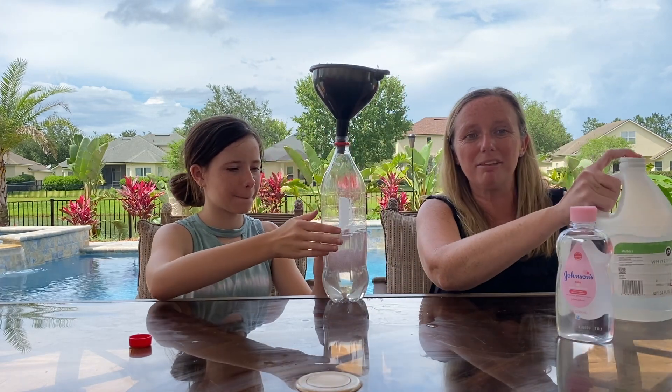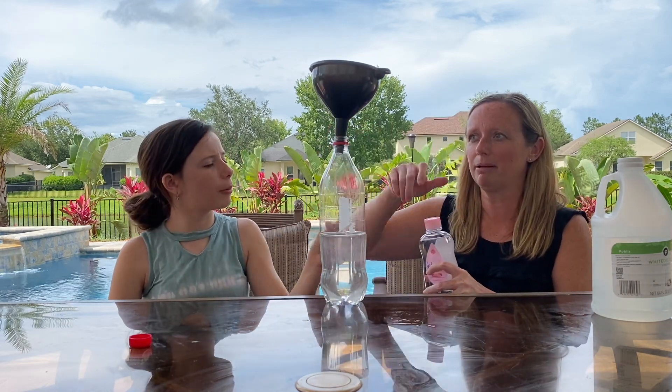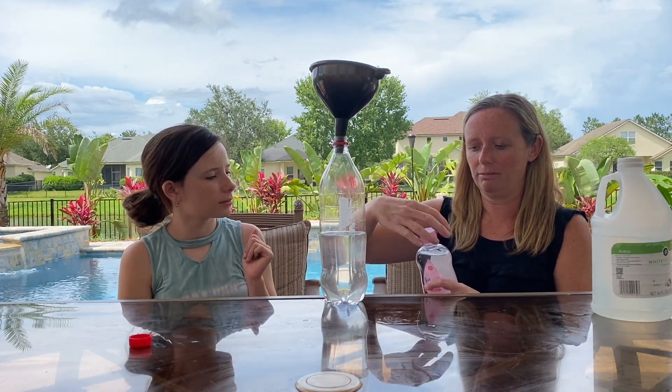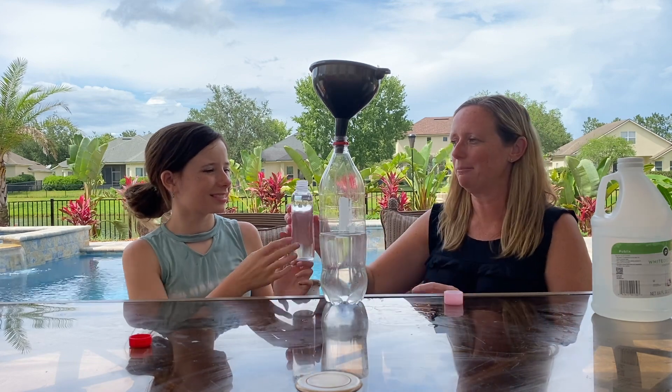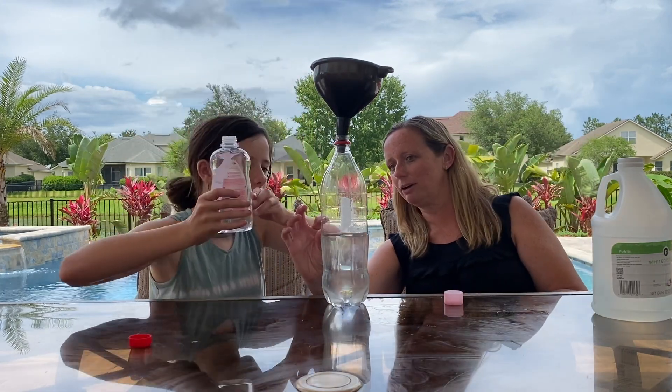Now that we have the vinegar in there, we are gonna pour just some baby oil on top. It did not say how much, so we are going to just fill up maybe up to about here, darling.